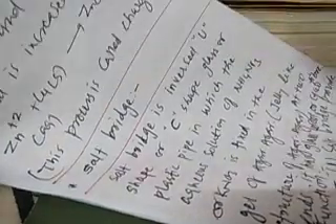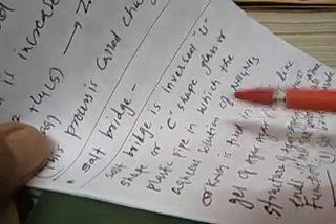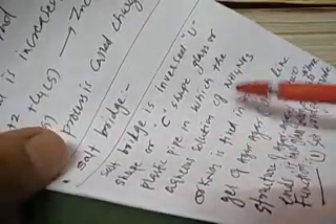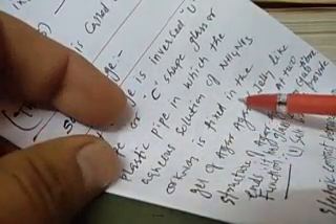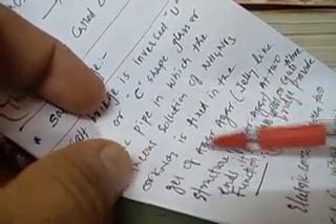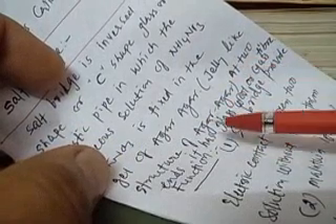Now we shall understand about the salt bridge. A salt bridge is an inverse U-shaped or C-shaped glass or plastic pipe or tube in which the aqueous solution of NH4NO3 or KNO3 — which are strong salts and are completely ionized — is fixed with the help of agar-agar gel, a jelly-like structure. At the two ends it has glass wool or glass fiber so that the gel does not come out.